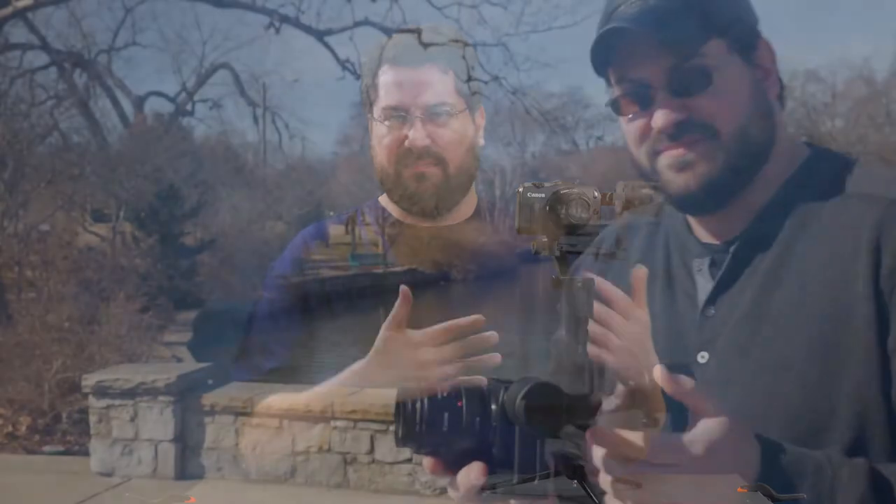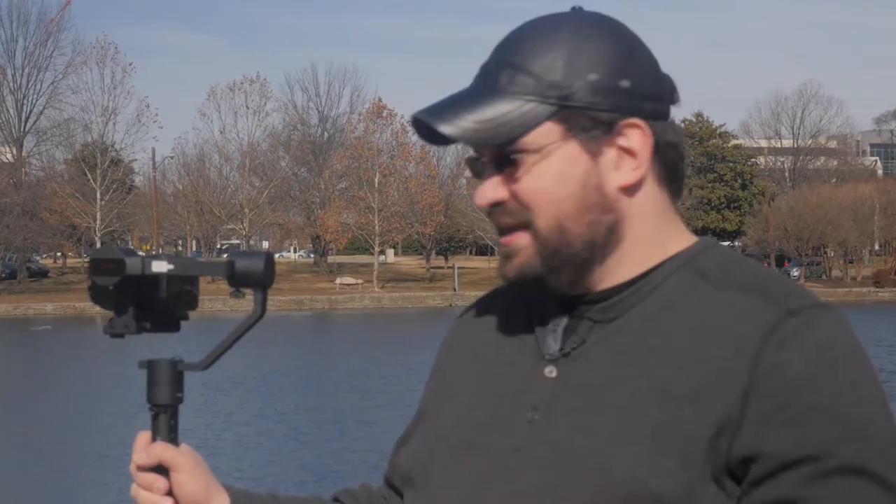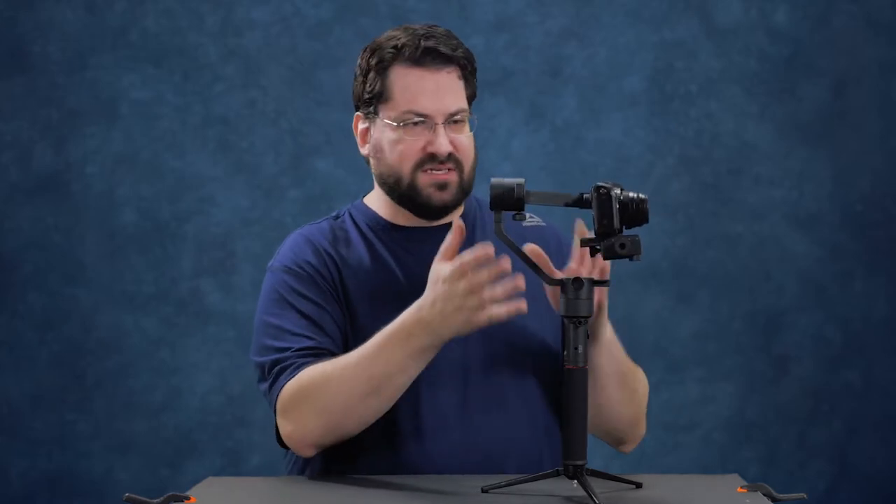One thing I will say is this thing did not do well in high winds, and neither did the Z Wind Crane as we tested them both together. When we tried to do an episode in the park we just couldn't get any usable footage because the motors were being blown around and they were struggling. So really any gimbal is not good in high winds, especially this one because it's made for lighter cameras — your camera's lighter and this is going to get blown around a lot if there's high winds.